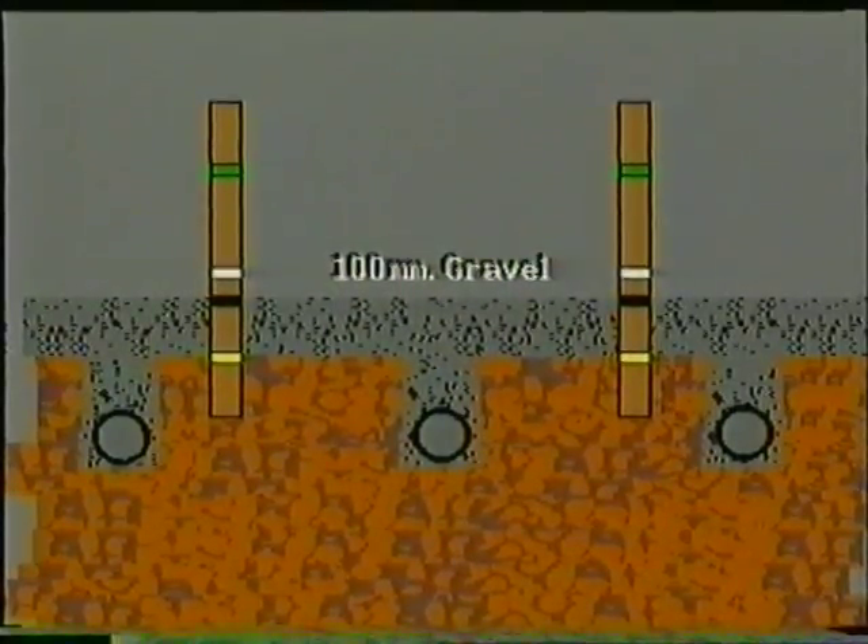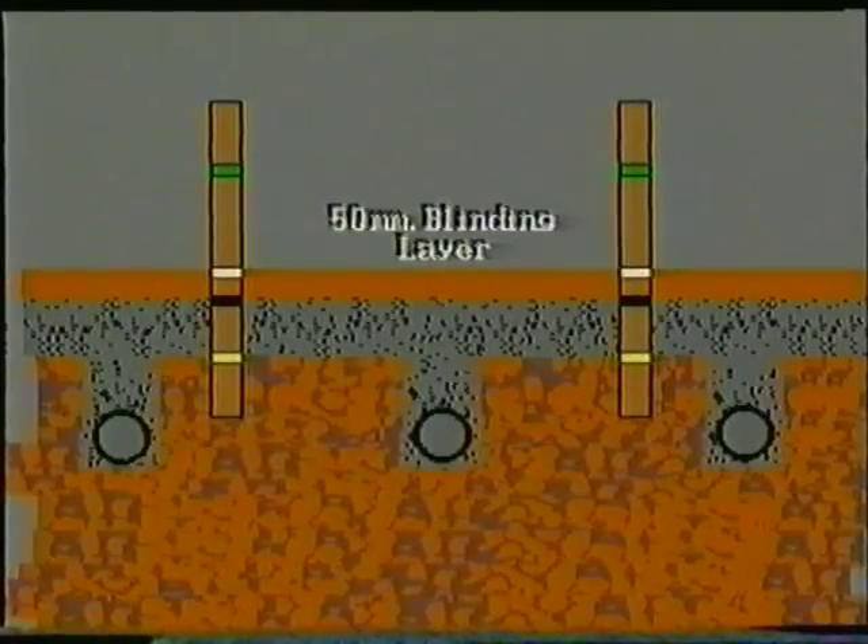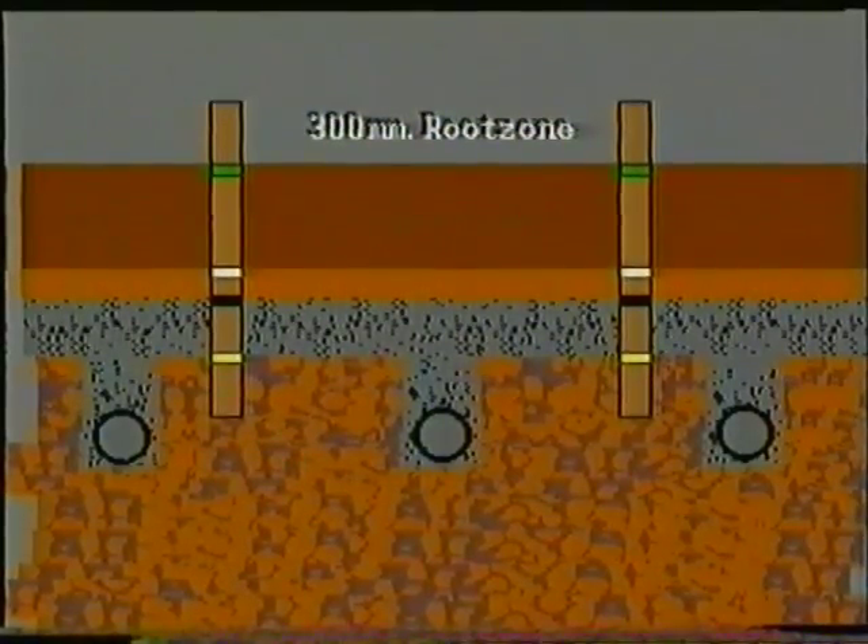This shows the drains in place and trenches backfilled. The green is built up by first introducing a 100 millimetre minimum firm depth of the same gravel used to backfill the drainage trenches. This is followed by a 50 millimetre minimum firm depth of blinding material. Next, a 300 millimetre minimum firm depth of root zone is laid onto the blinding material. The quality and depth of all materials are extremely important. Finally, the surface is prepared for either seeding or turfing.